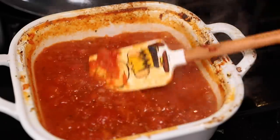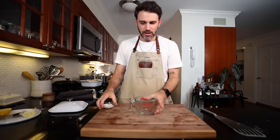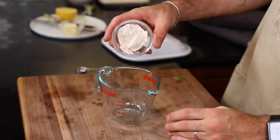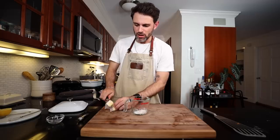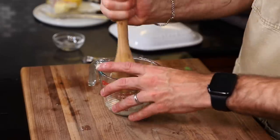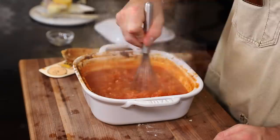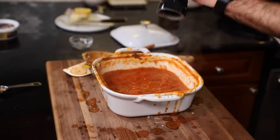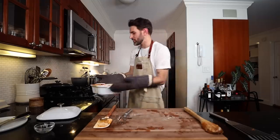In a small bowl I'm combining a tablespoon of flour and a tablespoon of softened butter — a beurre manié. Let's add that flour-butter paste to the sauce, salt and pepper one last time, and get this to a simmer.